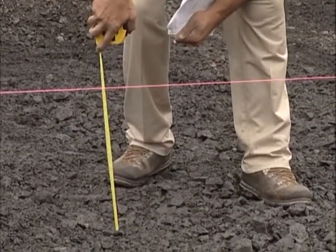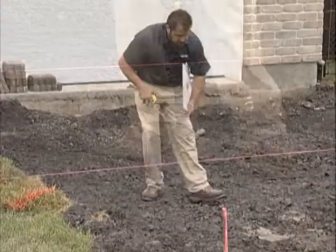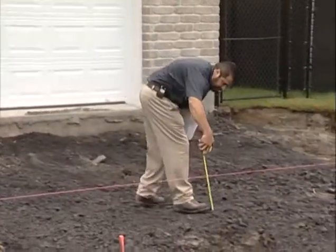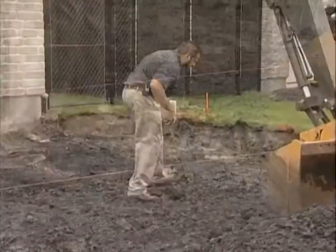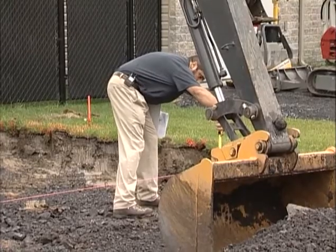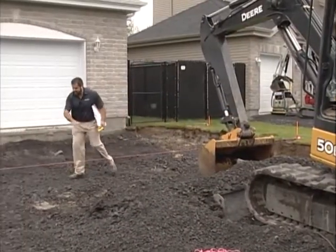I need 23 inches. I'm at 17, so I have about 6 more inches of excavation. Let me check along this line — much more here. 18 inches, I'm getting close. 17 inches. So I've got 6 more inches of excavation here.